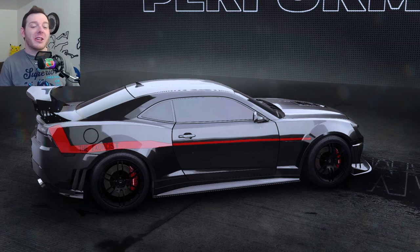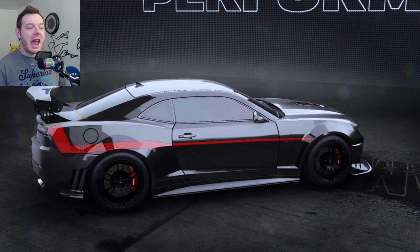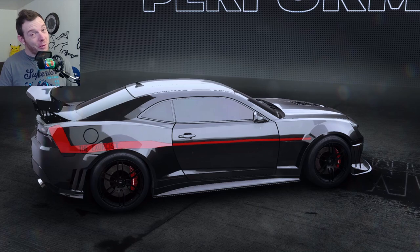I tried to get it as close to the real thing as I could. For many of you that do or don't know, let me educate you a little bit. The Exorcist is a Hennessy Performance variant of the Camaro Z28. Hennessy Performance takes the Z28 and packs about 1,000 horsepower into it, and it's pretty insane.